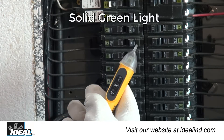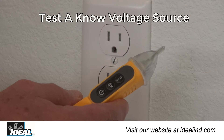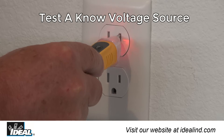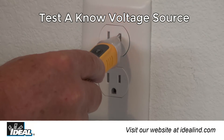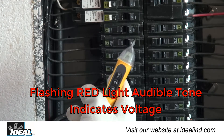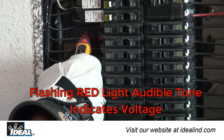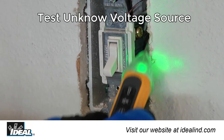The voltage tester is activated by pushing the power button in the middle of the tester. A solid green light verifies the tester is on and ready to use. Then verify the tester's operation on a known voltage source by placing the tip near an AC source like an outlet to obtain a voltage indication. Voltage is indicated by a flashing red light and audible tone. Then test the unknown circuit to verify if voltage is present.